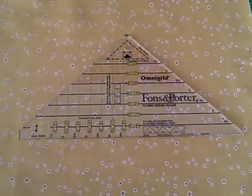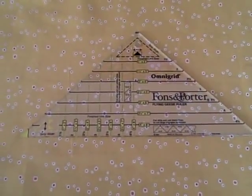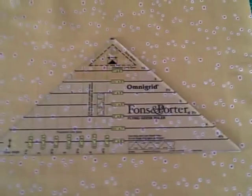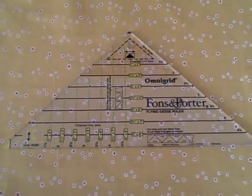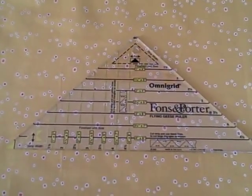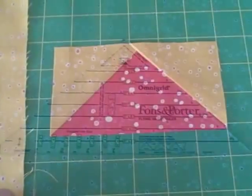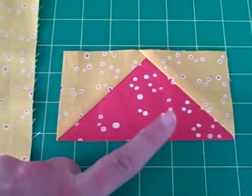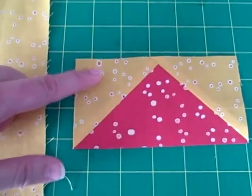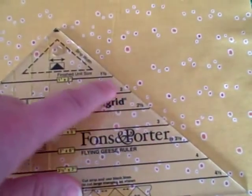Hi, I'm Karen Johnson and today I'm going to review the Fons and Porter flying geese ruler. You can make flying geese like this with no math, and this ruler will make finish sizes from 1 inch high to 4 inches high, or as wide as 8 inches. Let's name these parts: this is a flying geese unit, this is the goose, and this is the sky.